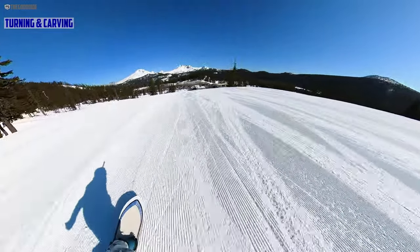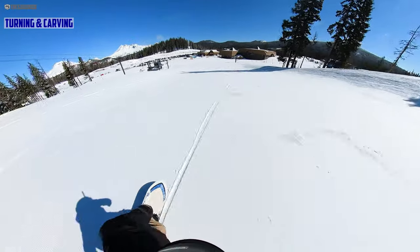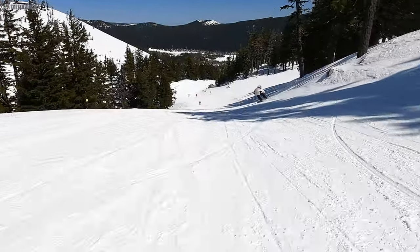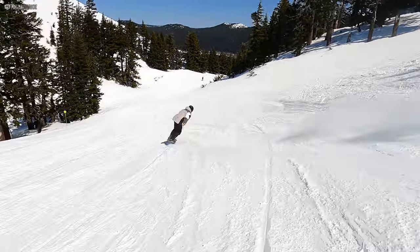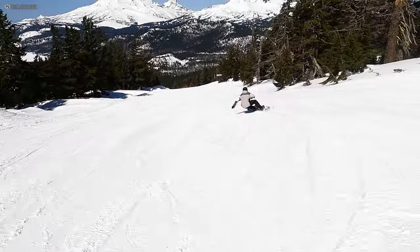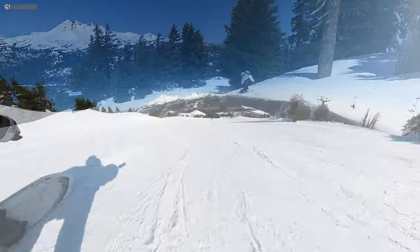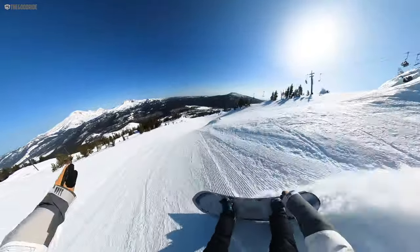Turn initiation and carving — the turn initiation was very quick. That was the biggest difference I noticed between the Bonsai, the Pau Gota, and this: as soon as I put pressure on the toe edge it wanted to go that way. The Bonsai was faster for sure. With the Pau Gota, I'd love to do an A/B test on snow, because this felt a little more technical and locked in. I think the Pau Gota was a little easier and quicker — it felt a little softer, with the camber set back a bit more, which makes it great for heavy powder days.